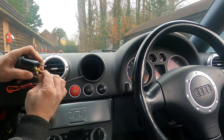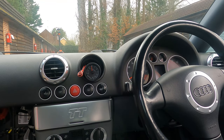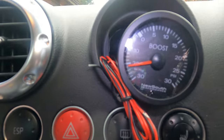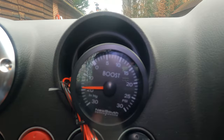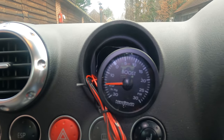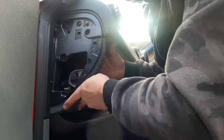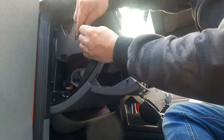I'm going to connect it to the back of the gauge and test it before I go any further. With the gauge working and vacuum working how it should, it's time to put the glove box back in place in reverse order of how you took it out. All the screws back in — obviously make sure you plug everything back in first.